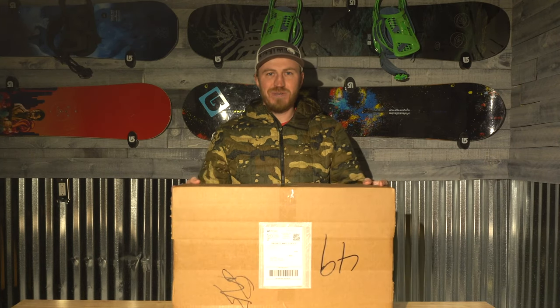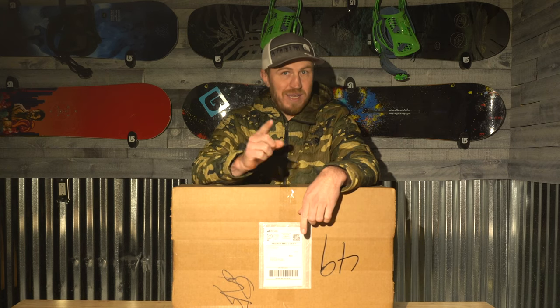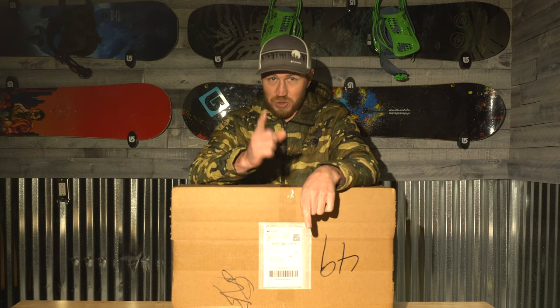Welcome back. I am Sam with Backcountry Life and today we're going to open up one of the parts that I think is a must-have for your dirt bike, especially if you're riding gnarly single track. Stay tuned.